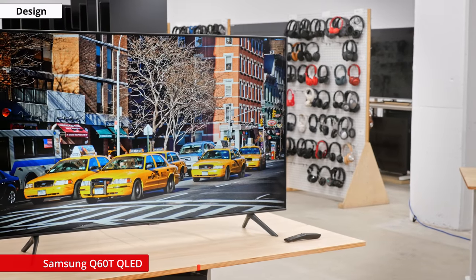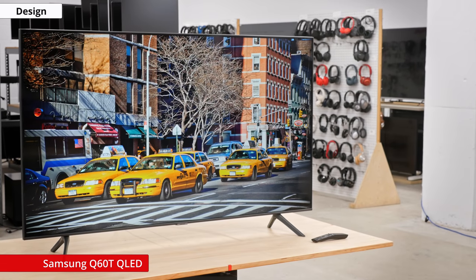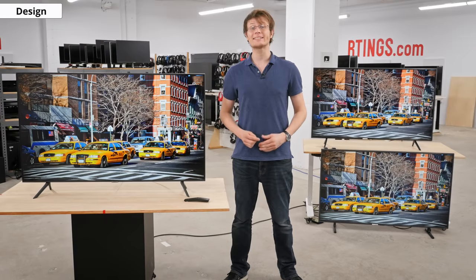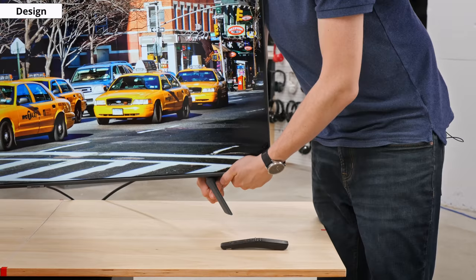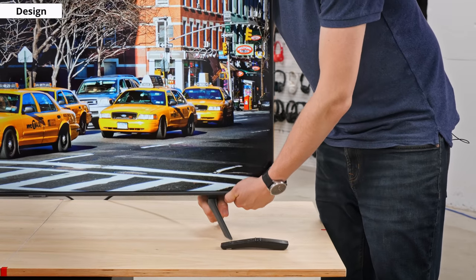The design of the Q60T is very similar to other Samsung TVs — in fact, very similar to other TVs in general. There are very few TVs that stand out as noticeably different, outside of more concept models like LG's rollable OLED or Samsung's Sero TV. The borders are very thin which looks good, and the wide set stand supports the TV well. Like some of Samsung's previous TVs, the legs secure themselves when inserted, so there's no need for screws, which is a nice touch.